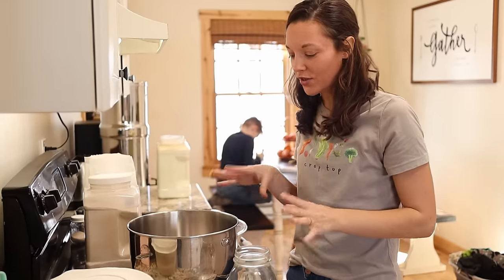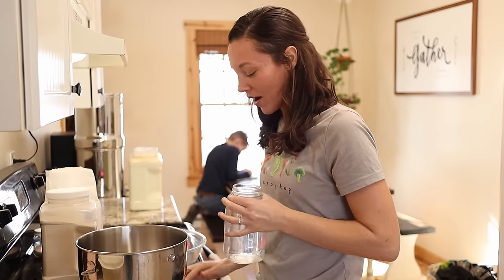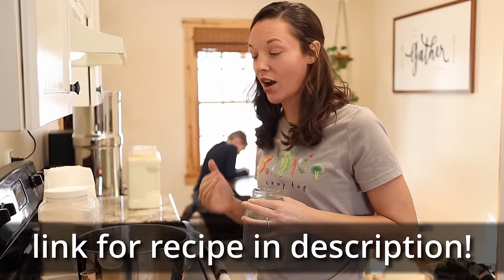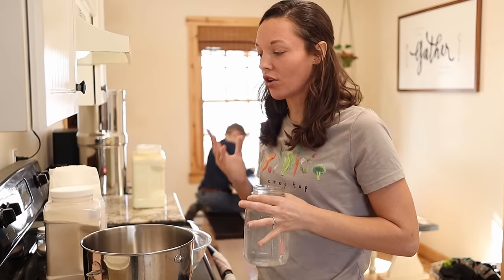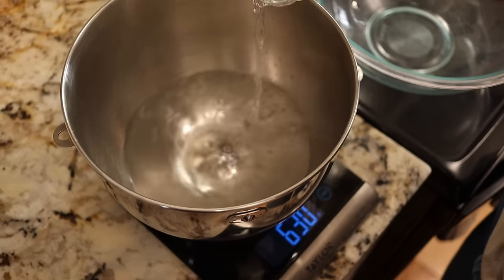I am ready to mix up my dough, and just a disclaimer — I am not an expert with sourdough, I do not claim to be an expert. People have been asking me so many questions about my bread, so today I'm going to show you guys what I do. I break some rules, I speed things up. What I'm shooting for is just a good old everyday sourdough loaf, and my family loves it so I'm happy.